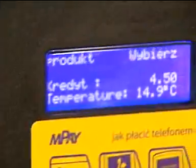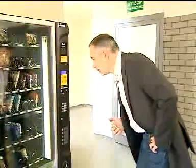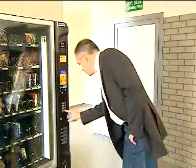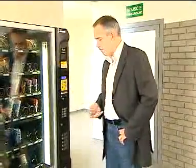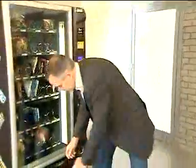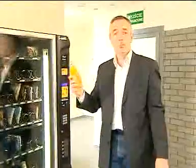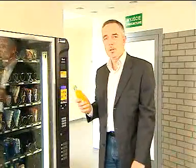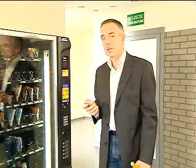The machine shows the credit that's available to us on display. And now, we have to decide which product we choose. And that's it. You've bought your product. And by SMS, you get a receipt of the transaction details.